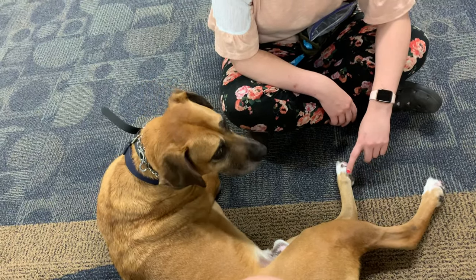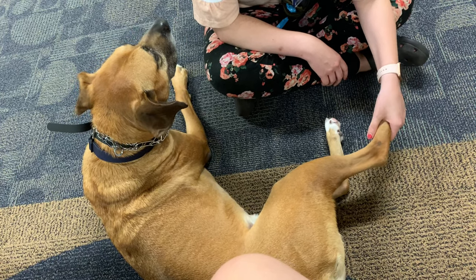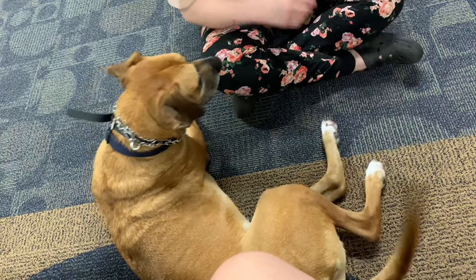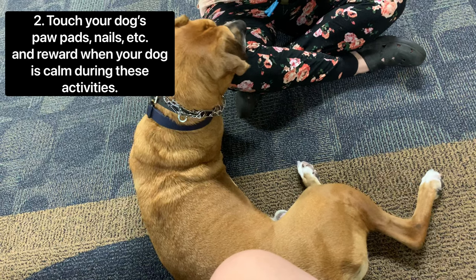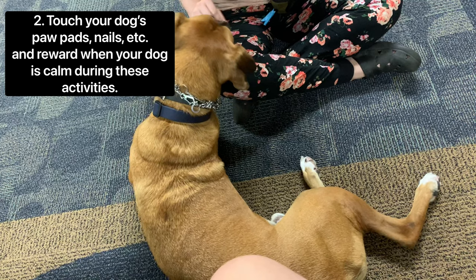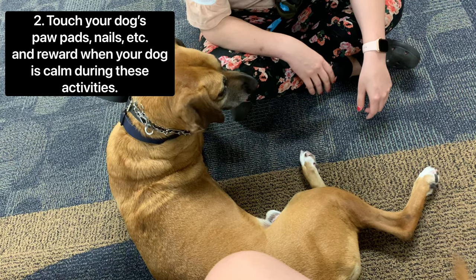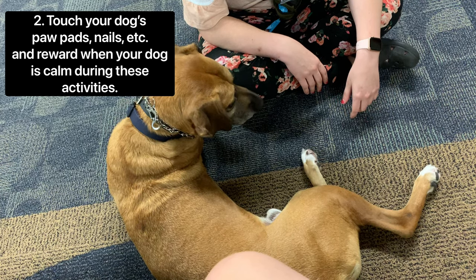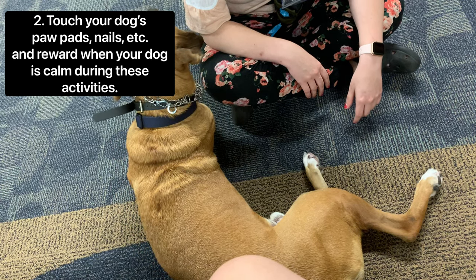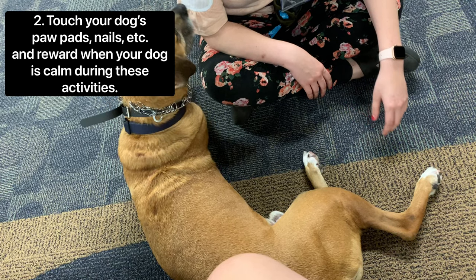So step one is basically: grab onto the dog's foot, they may freak out a little bit, but once the dog is calm for a couple of seconds, give them a treat and let go of their foot. Once your dog has pretty much mastered that, start touching around their foot — on their paw pads, in between their paw pads (not too hard, because that will hurt), very lightly touching the fur around their paws and their nails. This gets them accustomed to having their foot messed with while you're holding it, which is the end goal — being able to clip their nails or groom their feet while holding their foot.